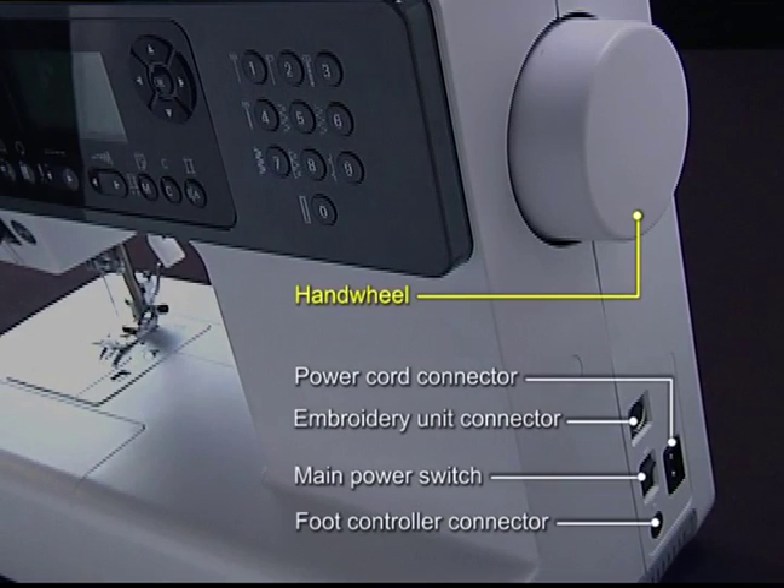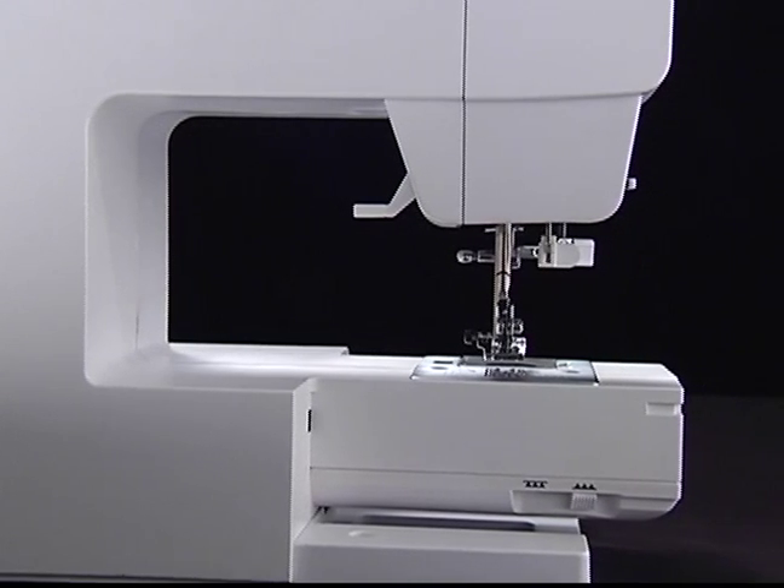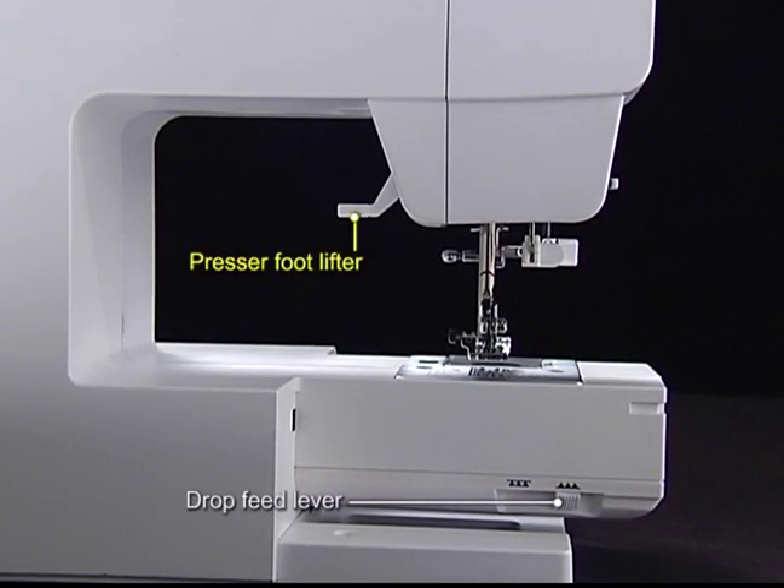Hand wheel, power cord connector, embroidery unit connector, main power switch, foot controller connector. Presser foot lifter, presser foot lifter drop feed lever.